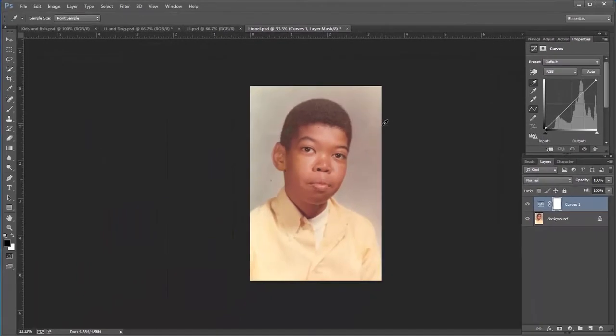I'm going to grab that black point eyedropper and look for an area that's black. I know that probably in his nostril there it's going to be a good one. All I have to do is pick that area, click it, and you can see it went in and made that adjustment for me. That's a pretty darn good color correction. If you look at the before and after, you can see the colors are a lot richer and more vibrant than before, and the color has changed slightly.